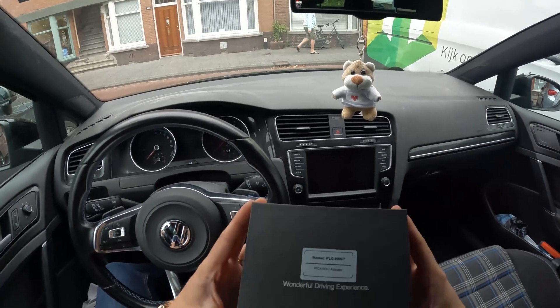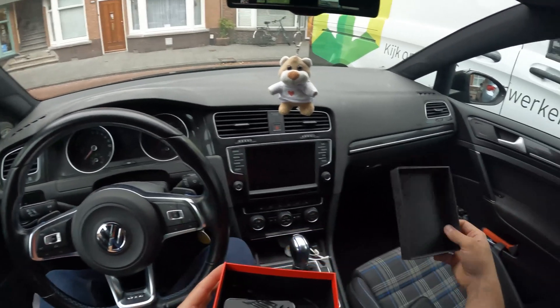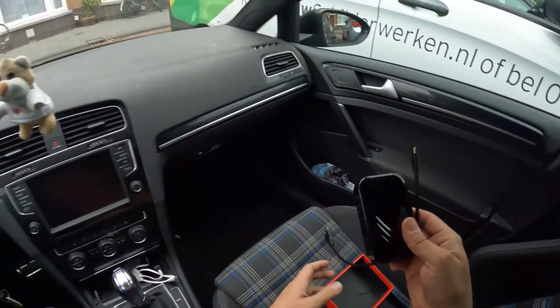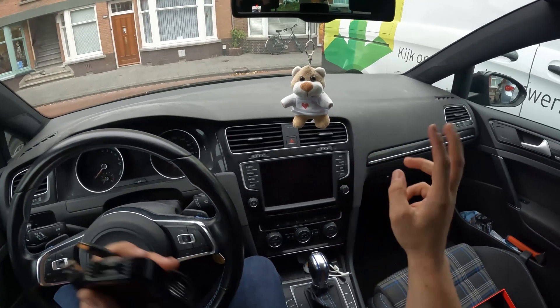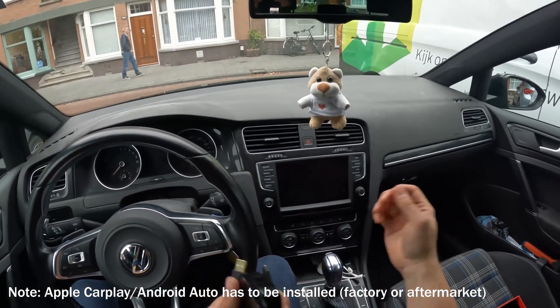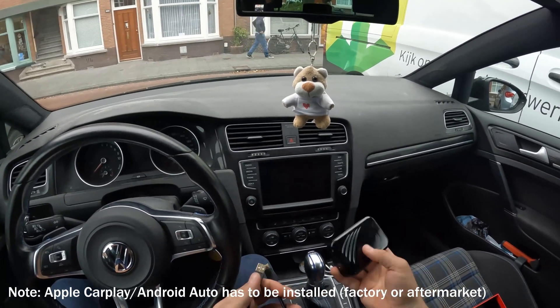It's actually very simple to install and it works basically just like an Android. There is one condition: your car needs to have CarPlay or Android Auto functionality installed. My car has aftermarket CarPlay, as you might have seen from my previous videos, so that won't be a problem.